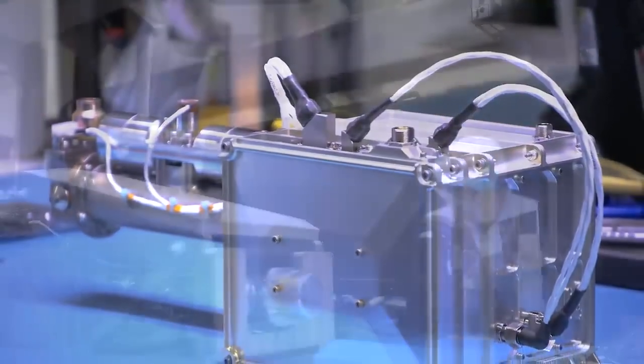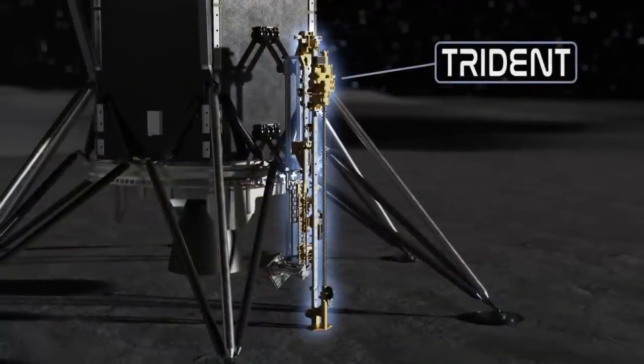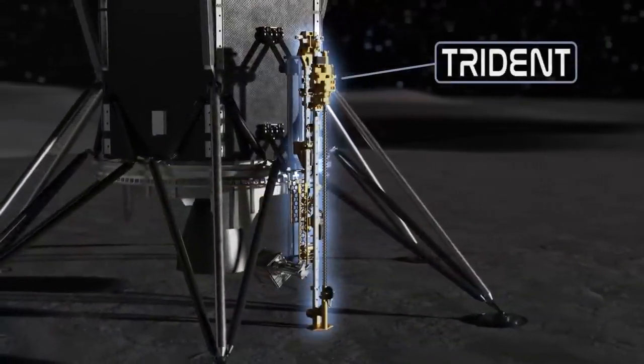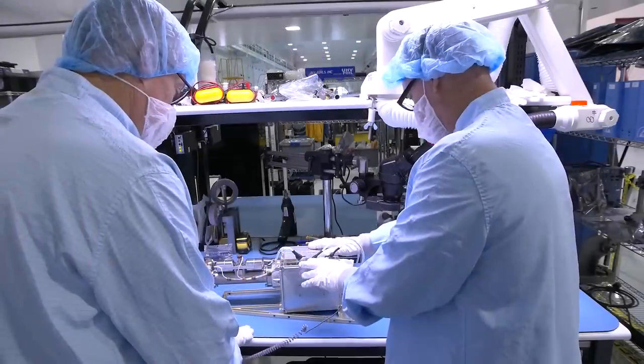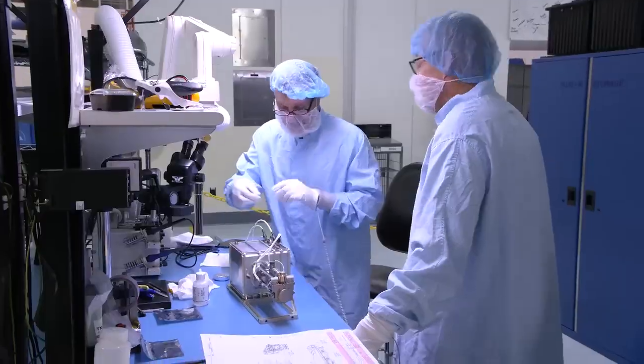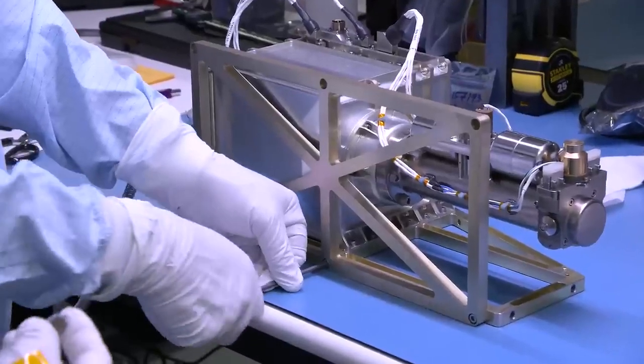PRIME 1 is the combination of two instruments: a drill built by Honey Bee Robotics called Triton, which stands for the Regolith Ice Drill for Exploring New Terrain, and the Mass Spectrometer Observing Lunar Operations, or MSOLO, which is a commercially available mass spectrometer from our industry partner Infocon, modified for operation in the harsh space environment.